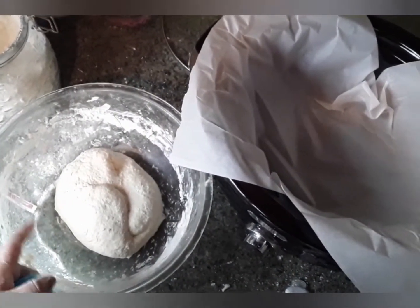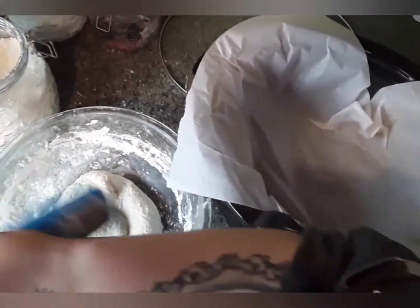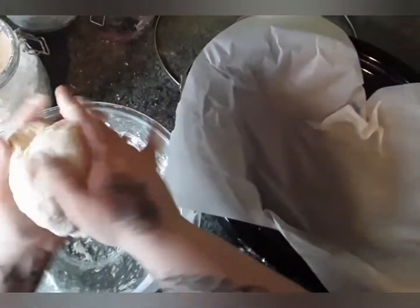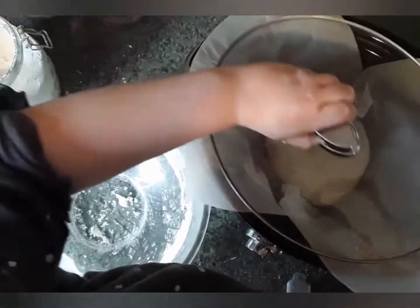Now that I'm done kneading the dough, we're going to go back to our crock-pot and spray it with any non-stick spray you have. Then we just take our ball of dough, roll it into as much of a ball as you can, and place it in your crock-pot.